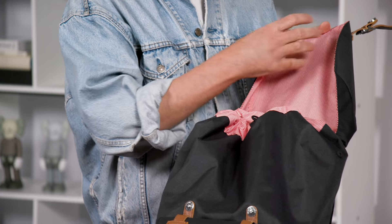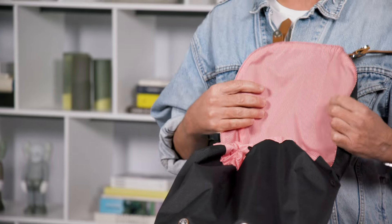When you open the bag you're going to have the candy stripe red and white liner, which adds a great attention to detail and a modern element to this nice timeless classic bag.